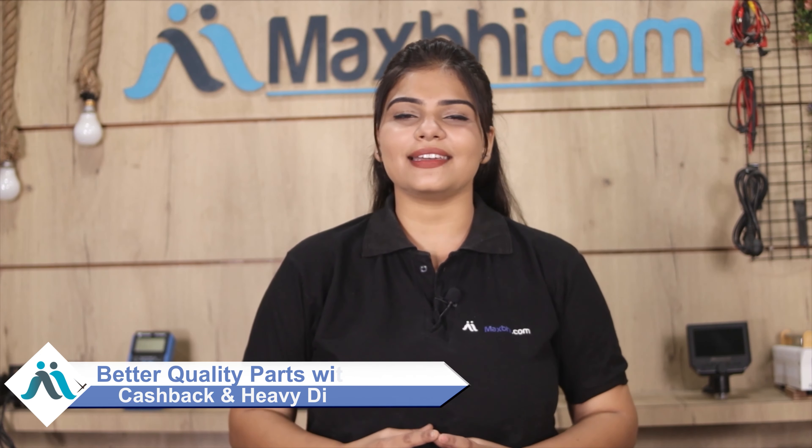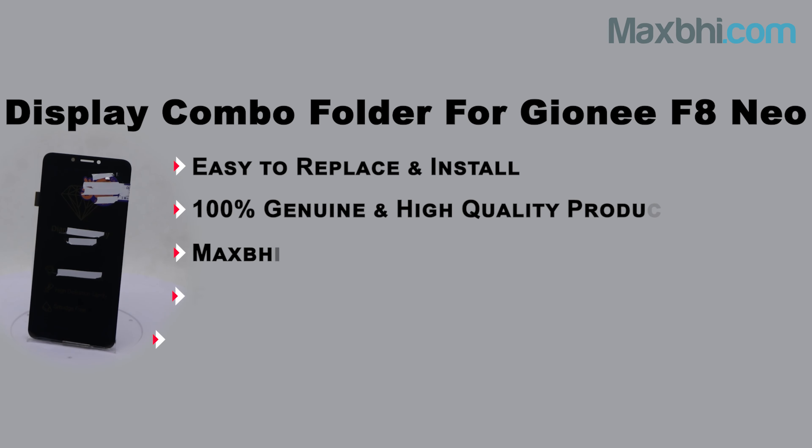MaxBee.com has been serving customers for the past 6 years and has thousands of happy customers with phone parts delivered. So don't wait — order now and get special cashback and heavy discounts. Get better quality parts for your phone. Thanks a lot!